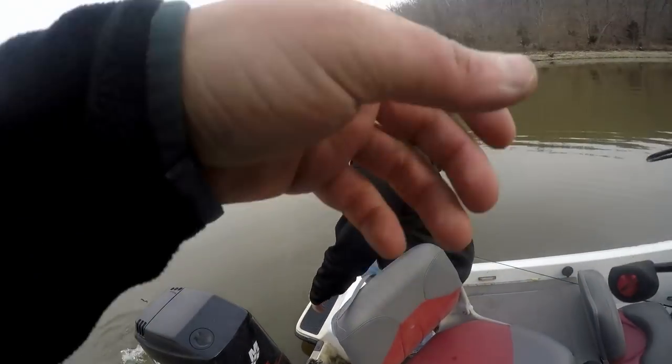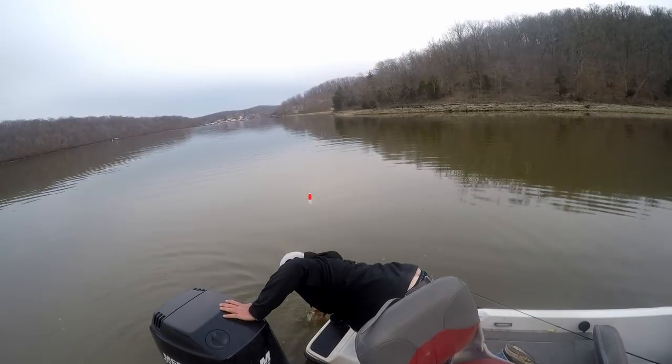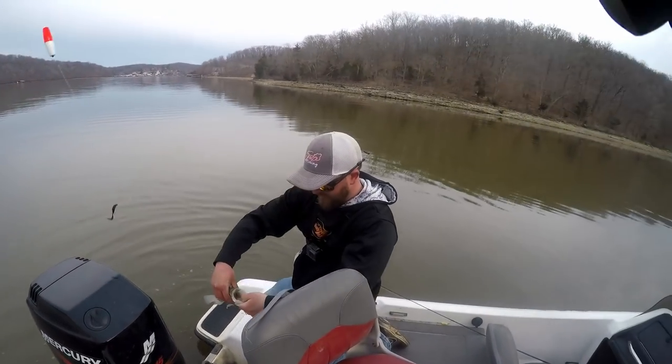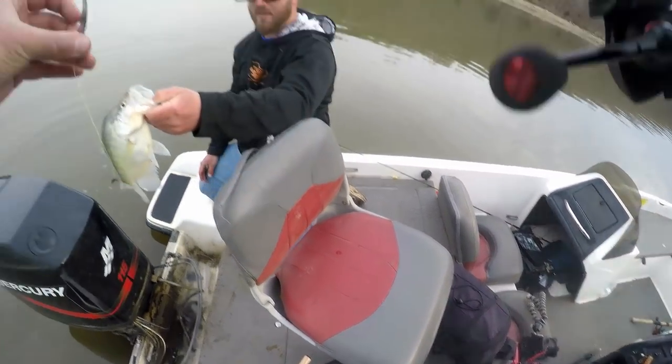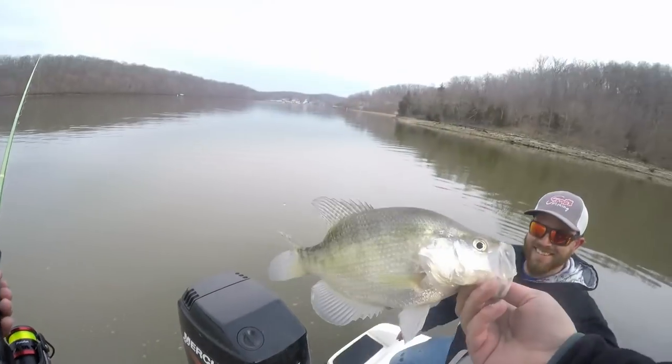And now we're recording — finally. Well, the bobber went down. Big ol' white crappie. Thank you, Kyler. That's a big crappie — check out the crappie monster.